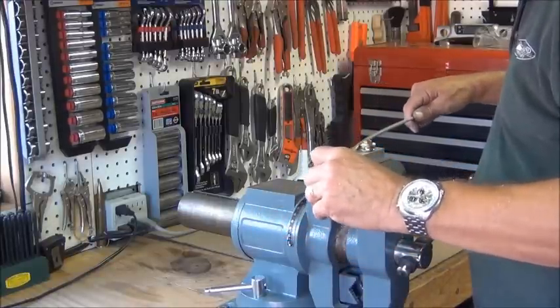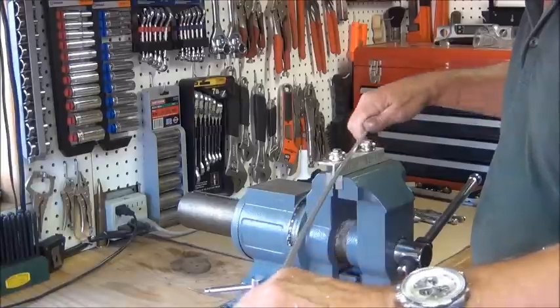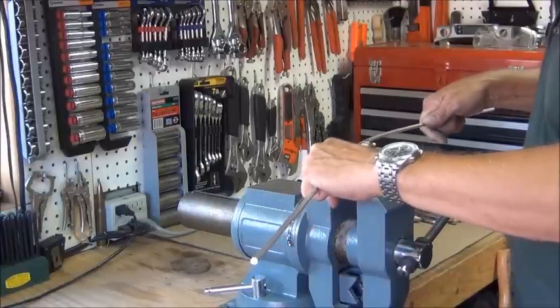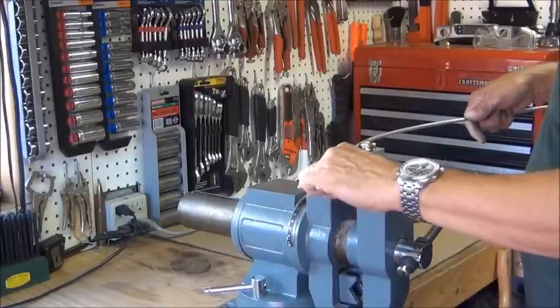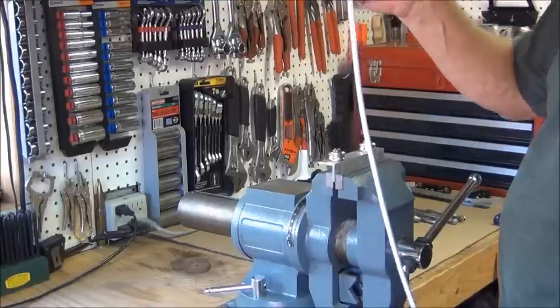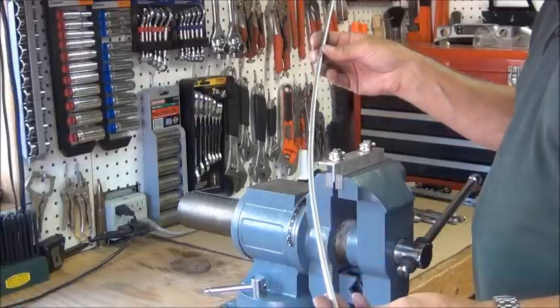Wish I had bearings. I figure if I do this enough times I can turn an arc — and you can see it's already starting to get an arc. This is going to be about a 40-inch piece on this particular antenna, and it'll be in a complete circle when I'm done.